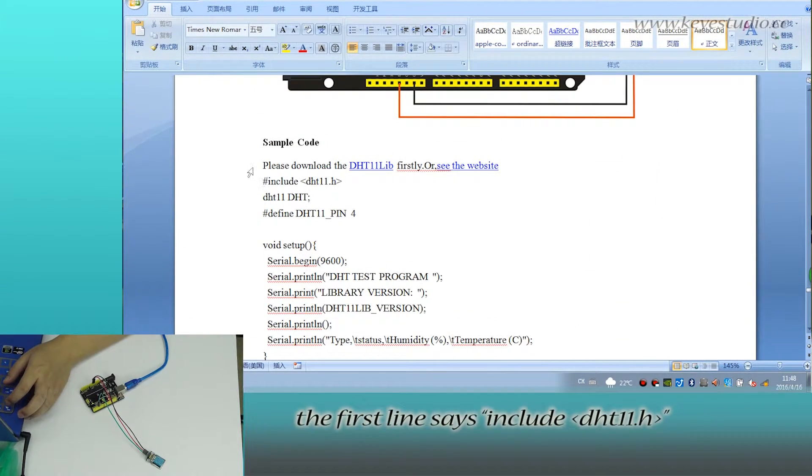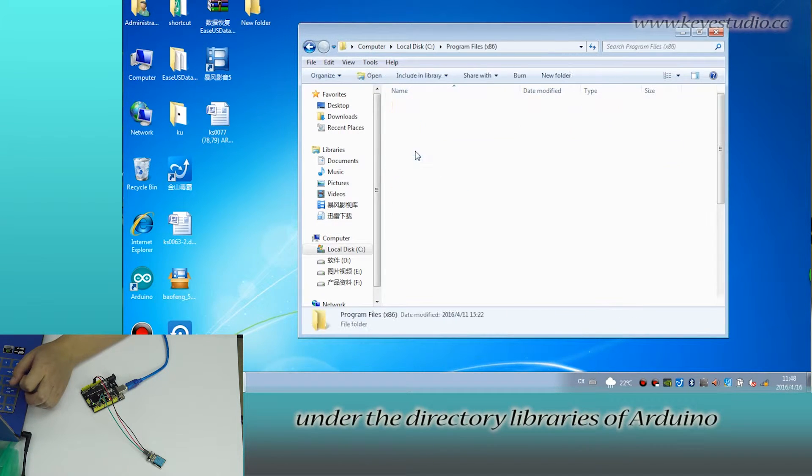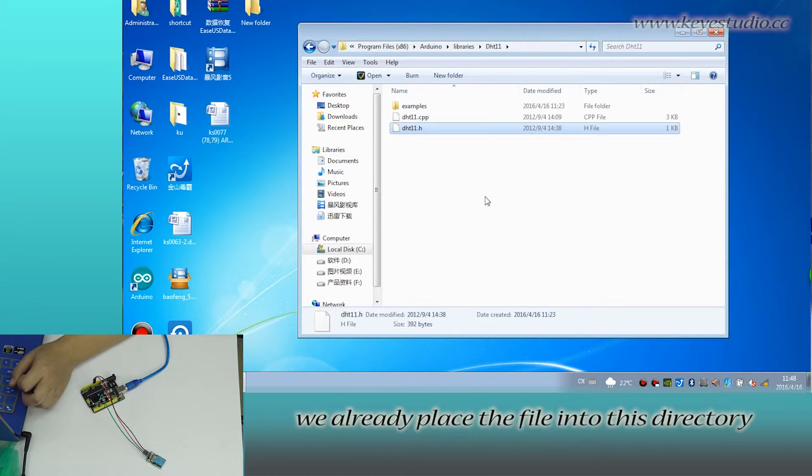The first line says include DHT11.h. So we need to place this file under the directory libraries of Arduino. You can see here we already placed the file into this directory.